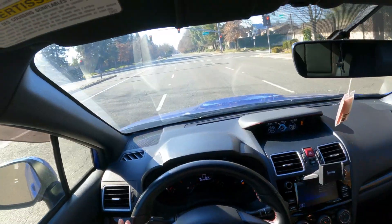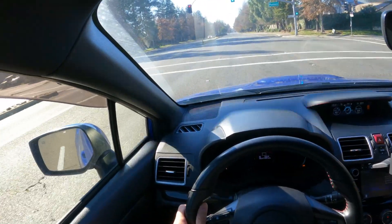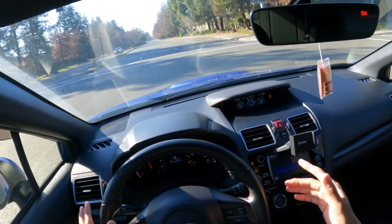It gets a little louder when you go wide open throttle, but overall it's very tame.